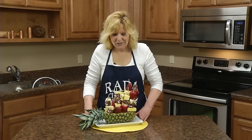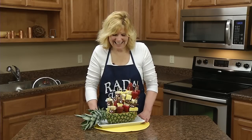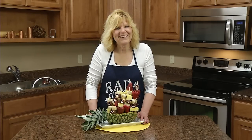Here's our sweet swirl fruit edible arrangement. It looks too pretty to eat, but it's too delicious to not eat. It would be really good served with one of the rated quick mix sweet dips. Hope you have fun making it!